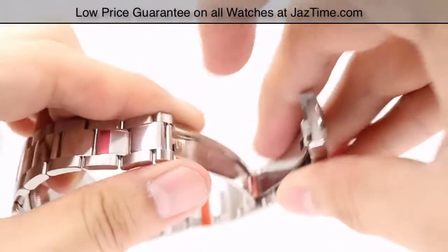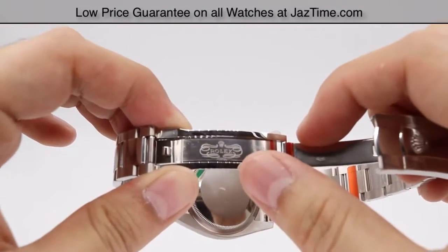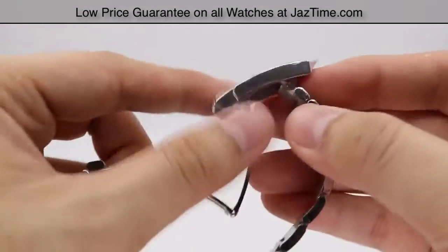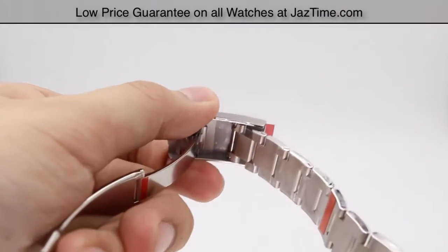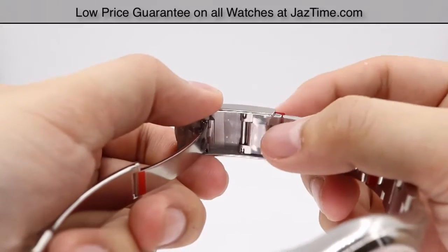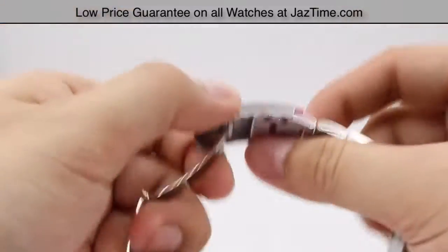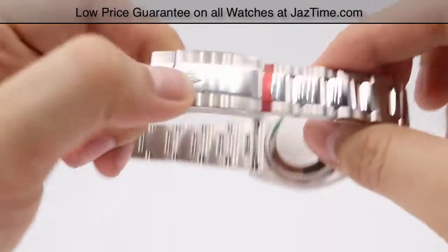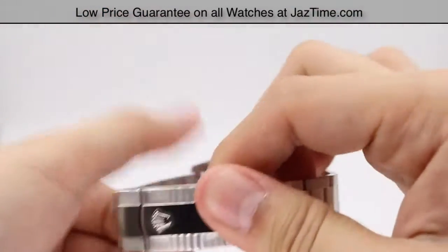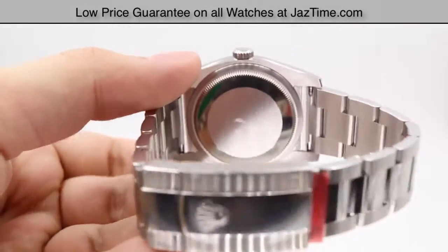The clasp is a very simple folding Oyster clasp with the Rolex name engraved onto the clasp blade itself. One thing to mention is the comfort extension link at the back of the clasp — you can adjust it five millimeters inward or pop it out five millimeters outward. That's useful if you have swelling of the wrist on a hot day, and vice versa on a cold day.